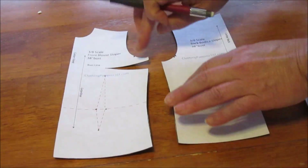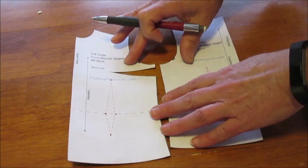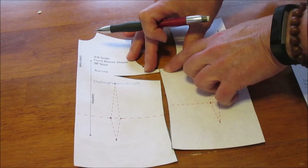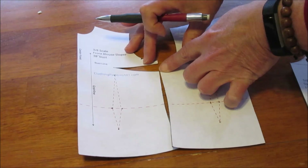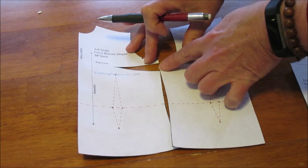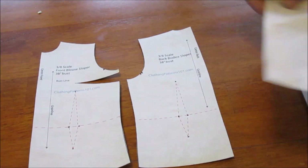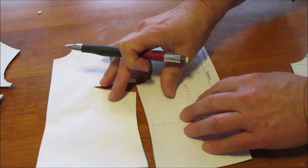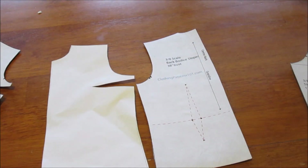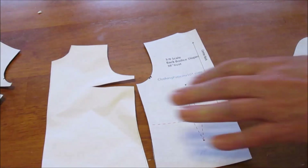That's how you take into account the dart when you're truing the side seam of your blouse: start at the top, make a mark at the top part of the dart, then move the bottom part of the dart to that mark and continue on. I've made a tracing of this because I'm going to make some corrections.